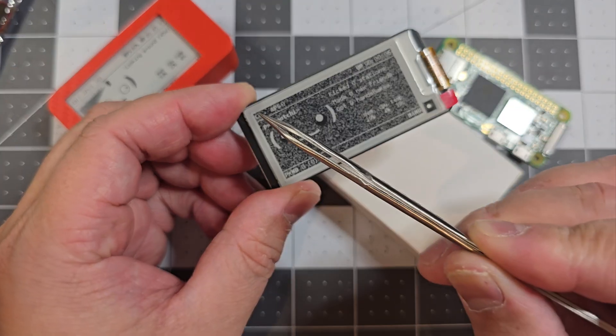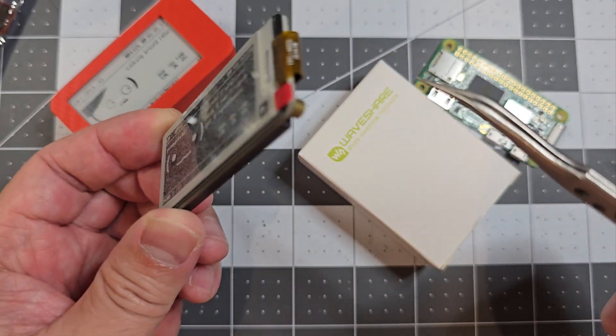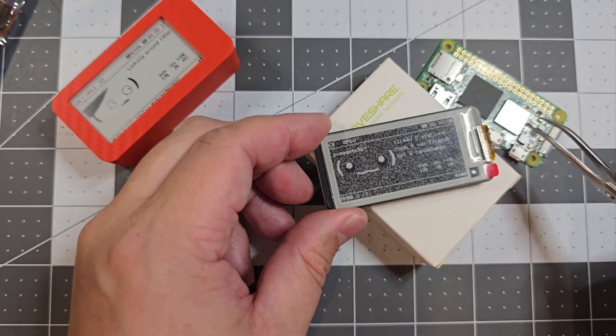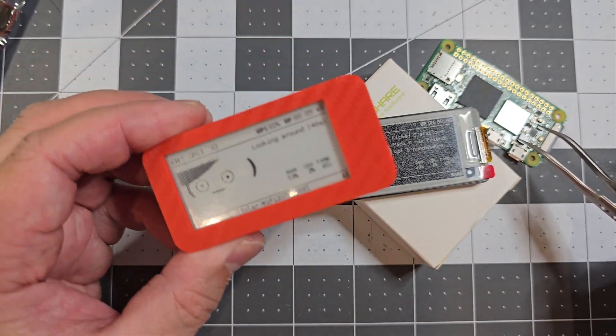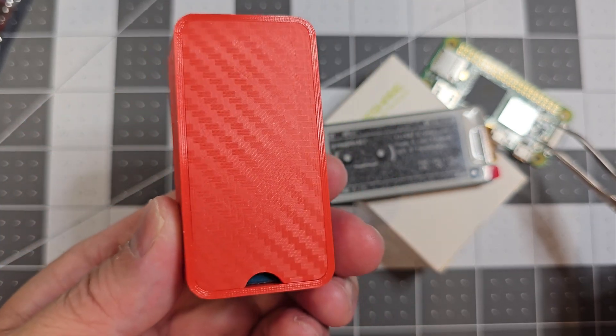The good thing is I've ordered just the replacement screen, so I should be able to take it off and use the board still. So that's the one I've made today.